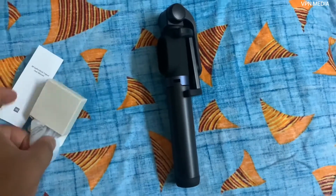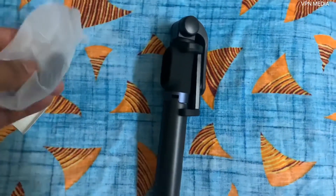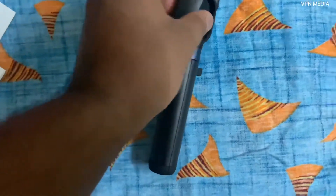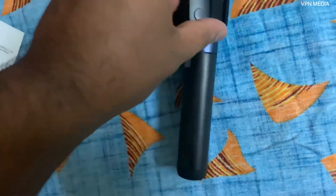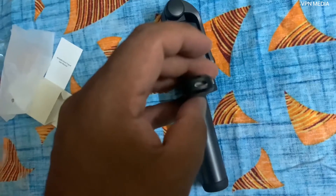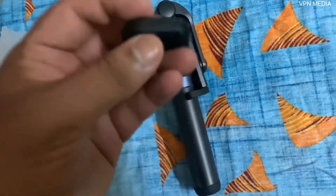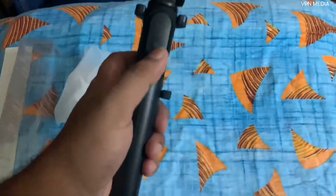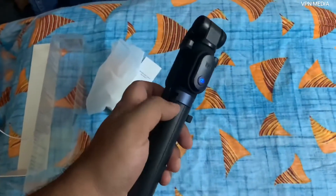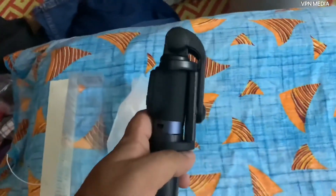Opening the small box — here comes the trigger button, the one which triggers the shutter. This is Bluetooth enabled; you can pair it with your phone and trigger it. You can also charge it with the USB charging cable included, so you don't have to buy batteries. It's already charged out of the box — great.